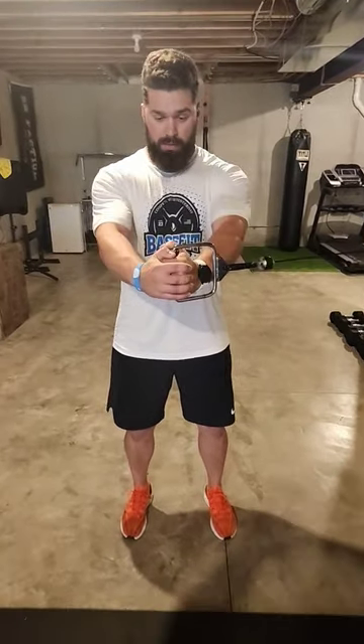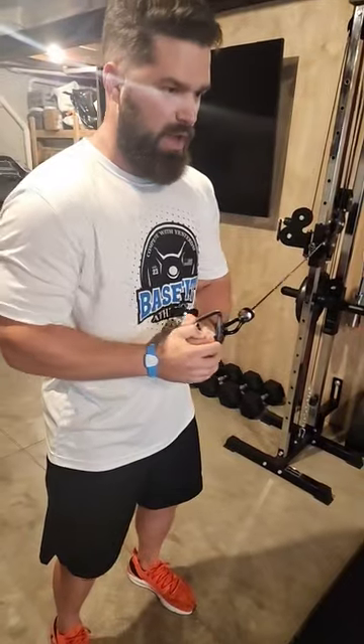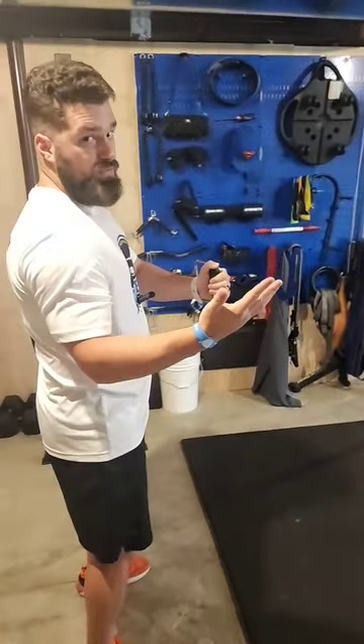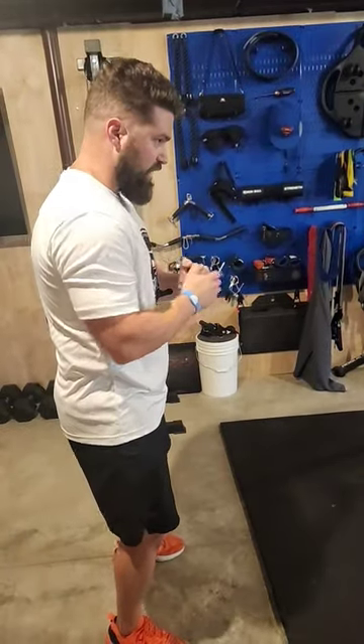From there, while keeping your core tight, extend the arms out. The more weight you have on the cable, the more it's going to want to rotate you back to where you started. So keeping that core tight as you extend out and back in — not going to lie — you're going to feel it in the shoulders at that full extended point. That should be normal. Keep that core tight as you extend out and back in.